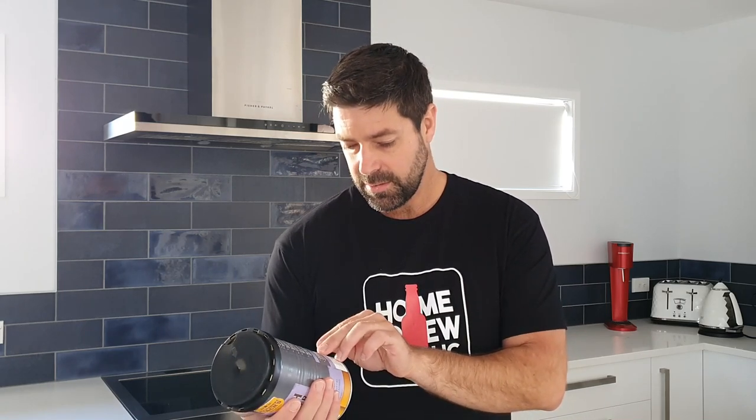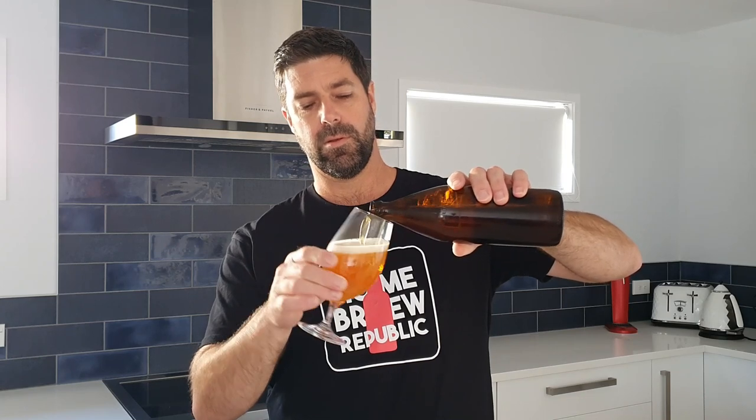The IBU, or International Bitterness Units, is 32 to 42 — so really easy-going, right through the mid-level of bitterness. Here we go — the finished product. What we get is a really, really light, bright golden color with a beautiful white head.